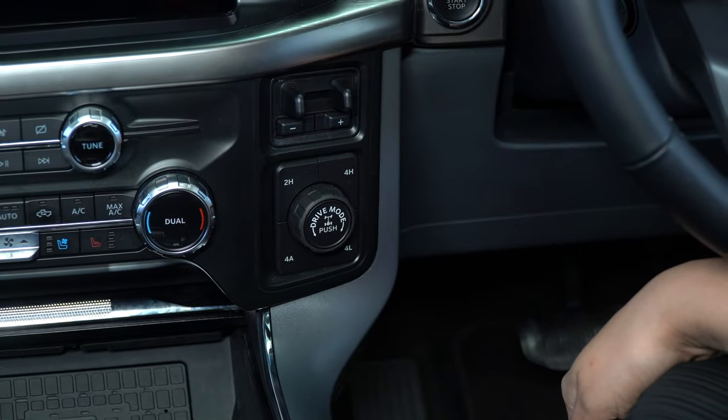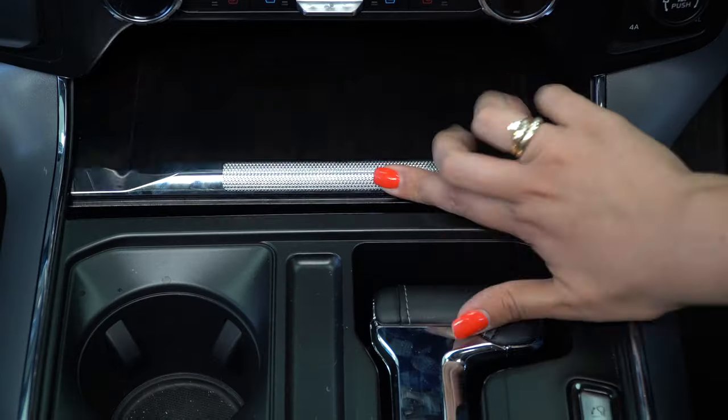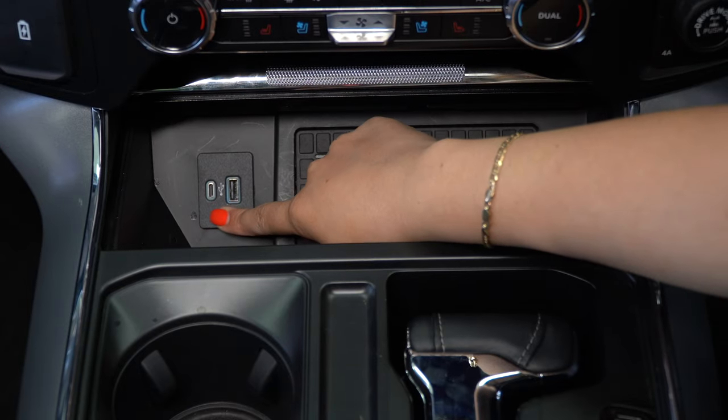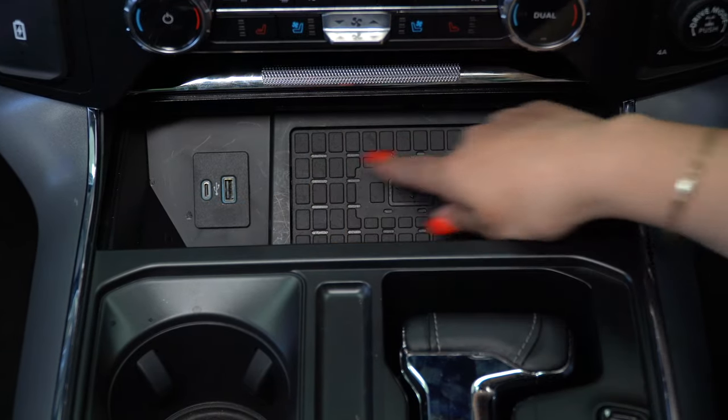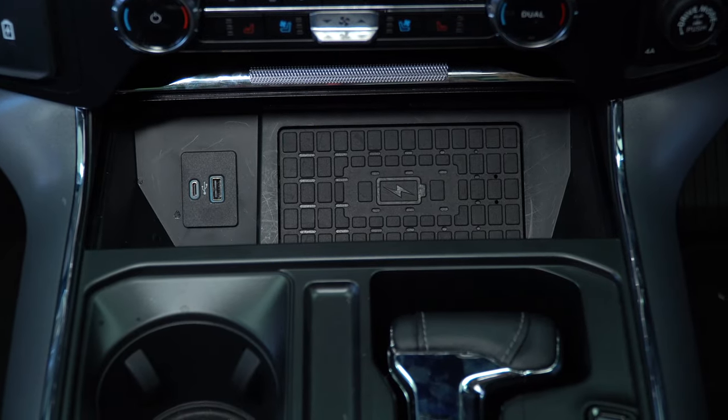On the right-hand side we have the integrated electric brake system and driving modes. We also have USB-A, USB-C, and a wireless charger. The F-150 also has Apple CarPlay and Android Auto.